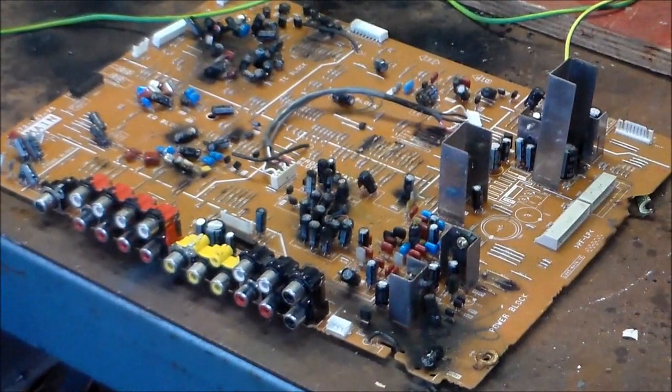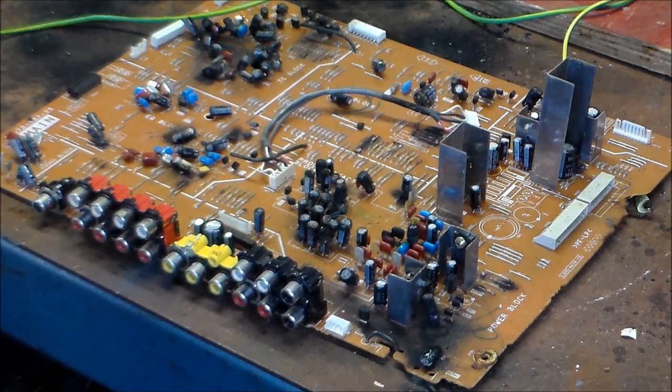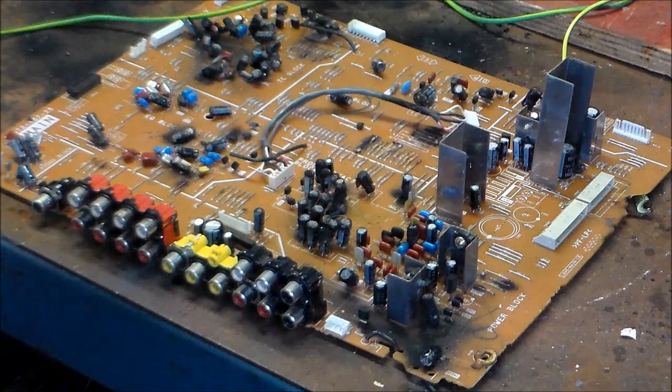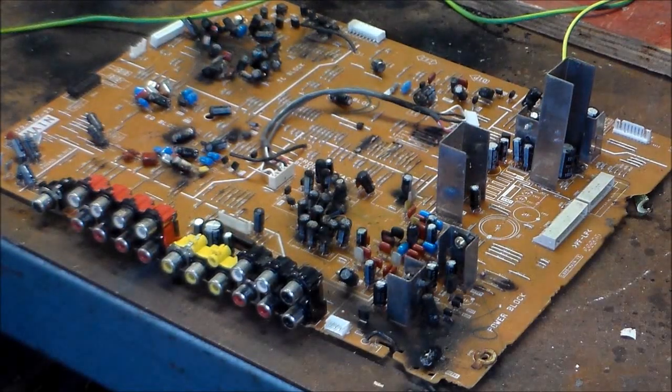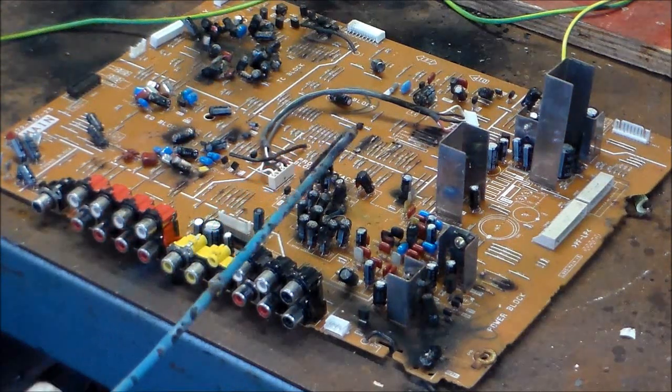So we're going to test it out now on that same board from last week. I've still got plenty of components left, I'm going to give them a popping. I've got my safety glasses and we're plugged in and switched on. I've got the magic button. Here we go.